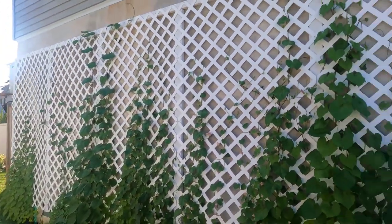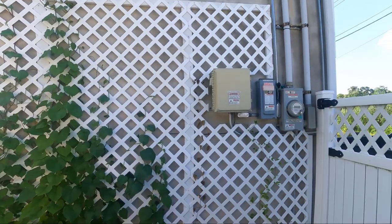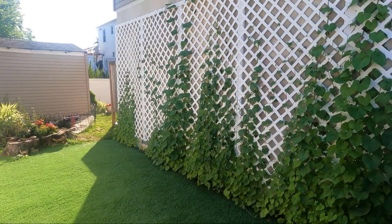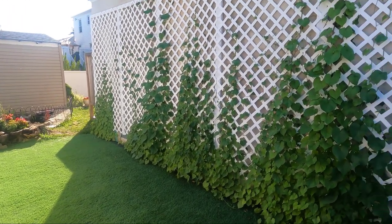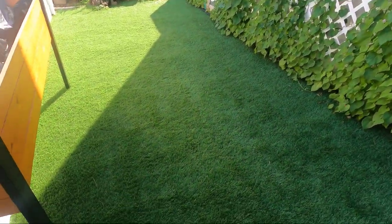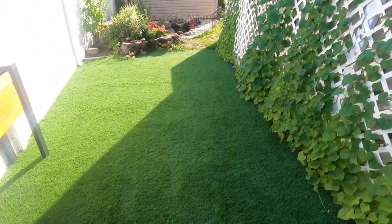Overall, I'm really happy with how it's coming out. Well, that about wraps it up — I hope you guys enjoyed. Please give this video a like if you learned something, to support the channel, and subscribe if you want to see more content like this. In my next video, I'm going to be doing my installation of artificial grass, so stay tuned on the channel if you want to see that.